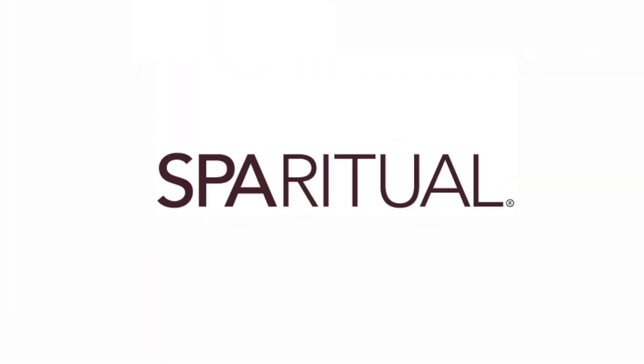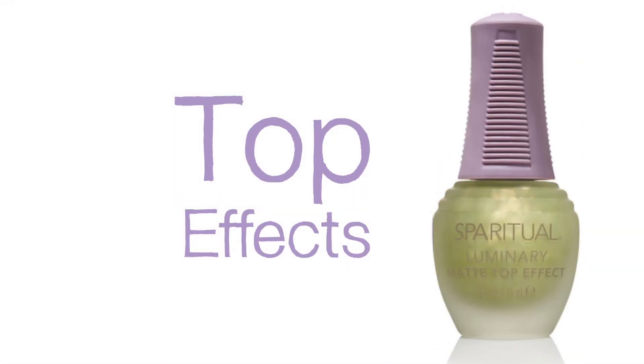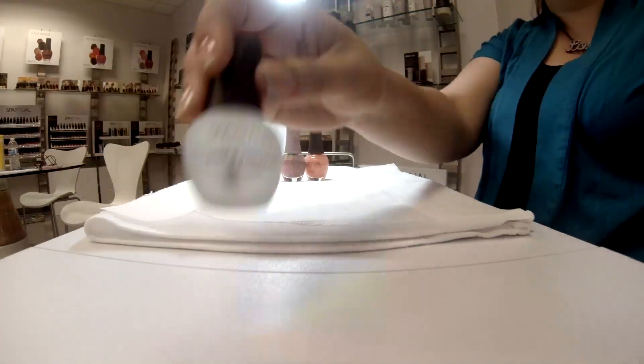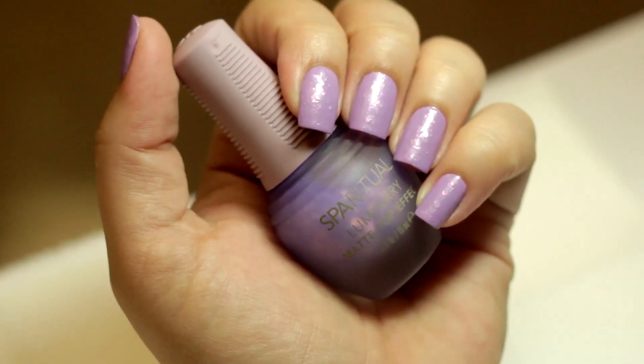Transformation is effortless with Spa Ritual's Top Effects, adding new dimension and versatility to any color nail lacquer. Introducing our new Top Effects category, where you are your own alchemist.